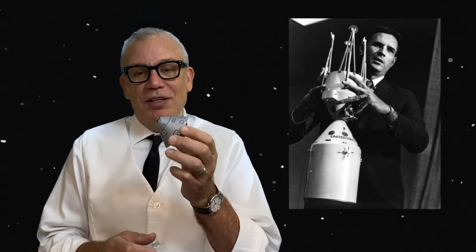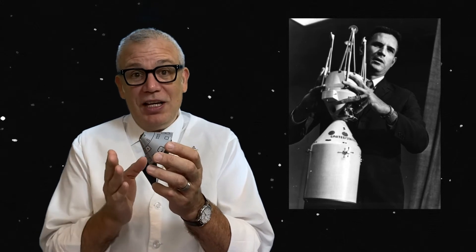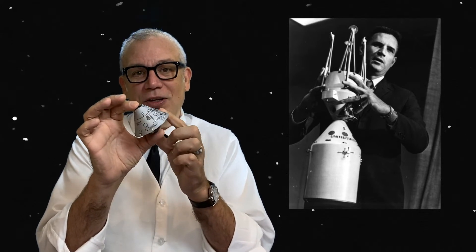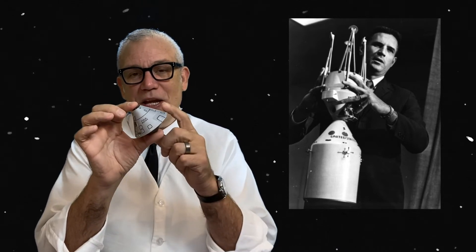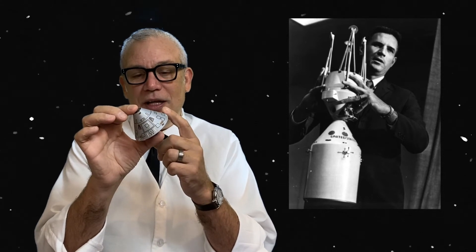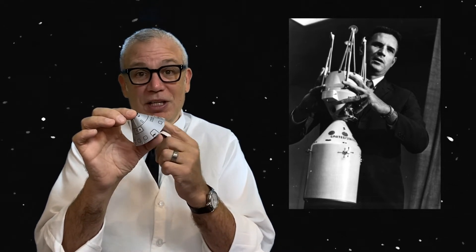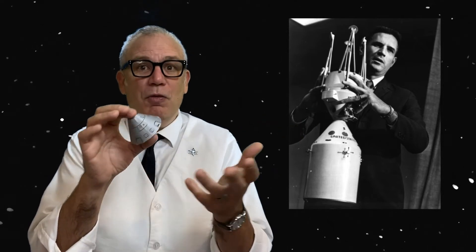Enter NASA manager and brilliant engineer Joe Shea. He took a look at the problem and thought: if the problem is that one side of the spacecraft is constantly in the cold shadow and the other side is in the warm sun, why not just slowly rotate the spacecraft all the way out to the moon and back? This was a brilliant solution, because once they got the spacecraft started in a rotation, it would continue to rotate without any force acted upon it — they were in space. As Newton's first law of motion states, once something is in motion it will continue to be in motion until another force acts upon it.